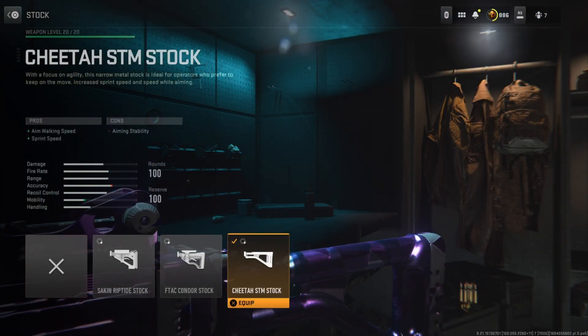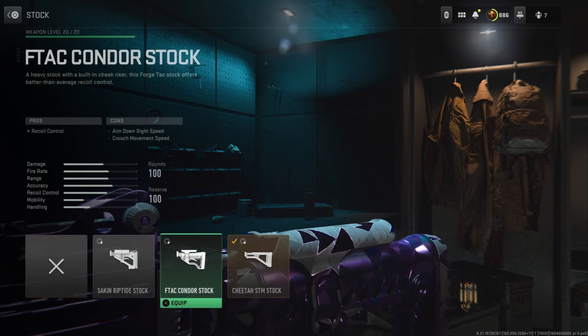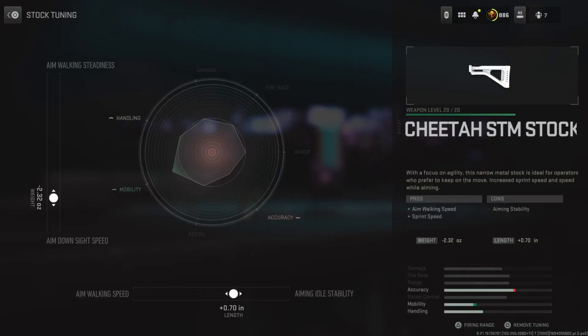For the stock, I'm running the Cheetah STTM stock, which improves aim-down sight speed and sprint speed — probably the best stock option to improve mobility. The other stocks just help recoil control and aim-down ability but slow us down, so this is definitely the best stock to choose. Tuning on the left side is at negative 2.32, bottom side is at positive 0.70.